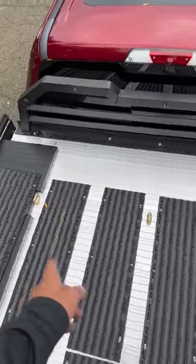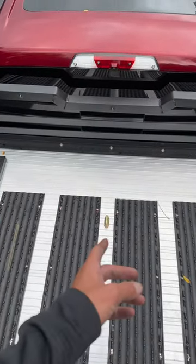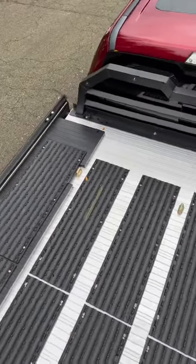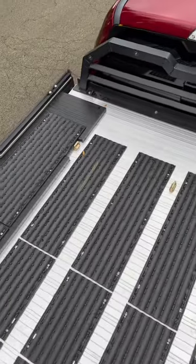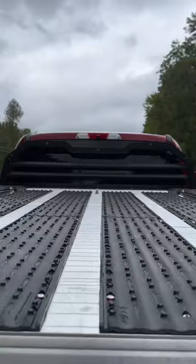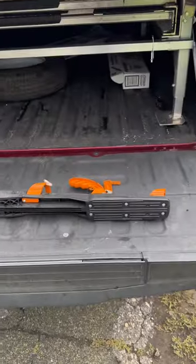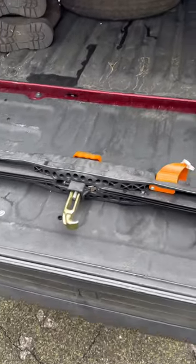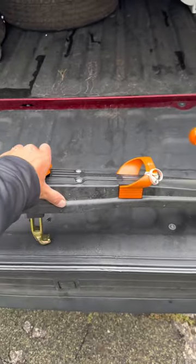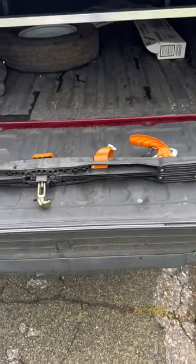Both decks have three super clamp tie-downs. When you have one sled, you use the middle one; two sleds, the two outer ones. We'll show you how to fit two sleds on these decks and how super clamps work. A lot of people don't know what they are or understand them, and they are worth every penny — they are super nice. I'll climb up there and show you how they latch down. I won't be able to show you the best because I don't have a sled, but you'll get the idea.